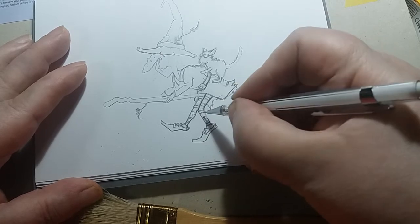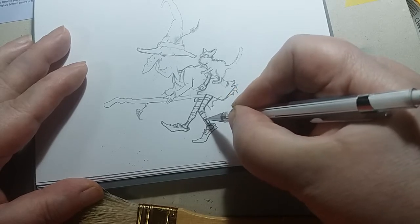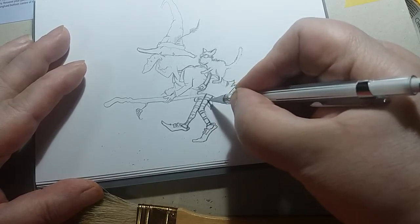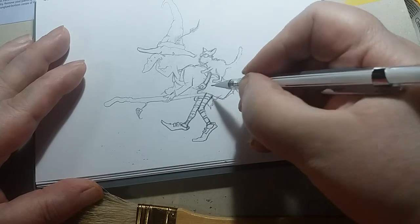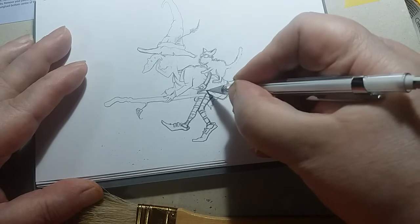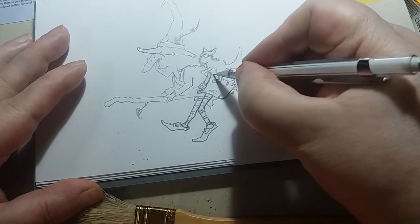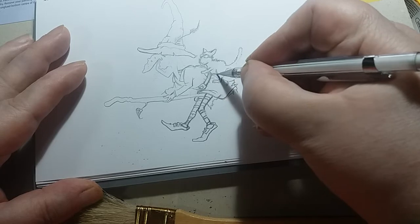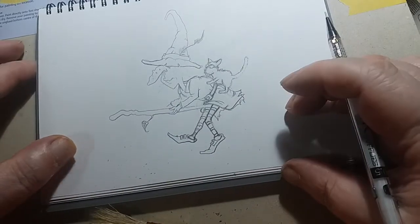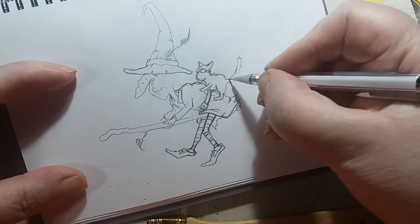So the picture you look at on the computer screen - you think, that's nice, I'm going to have that on my wall. You have to bear in mind that when you get it, it may not be quite as bright on your wall as it was on a computer screen. I'm not saying there's anything funny going on, because there isn't - that's not the fault of the artist, that's just how the technology works.